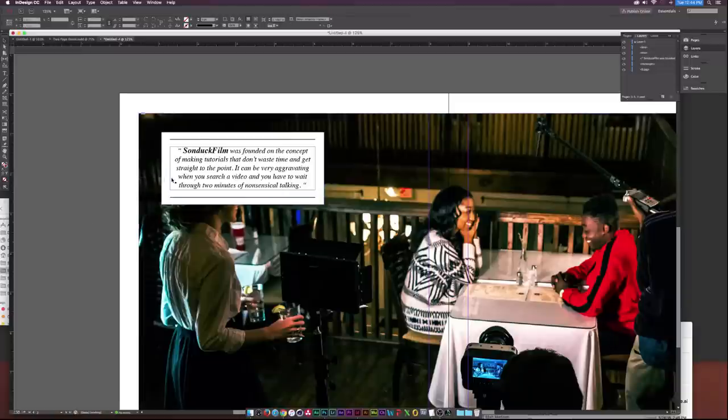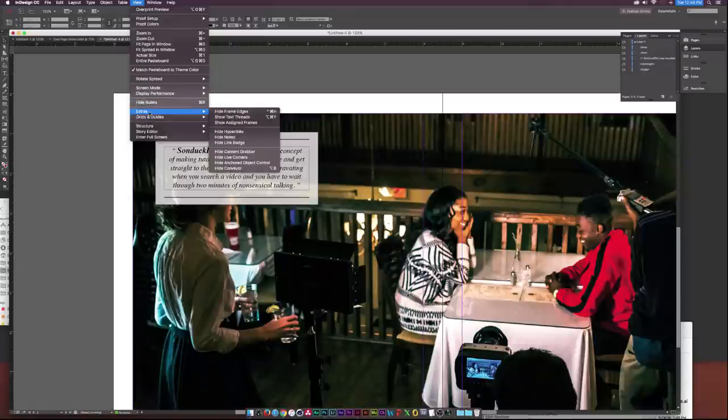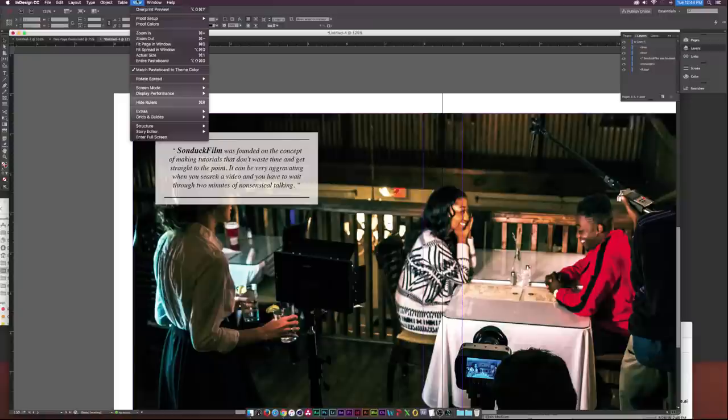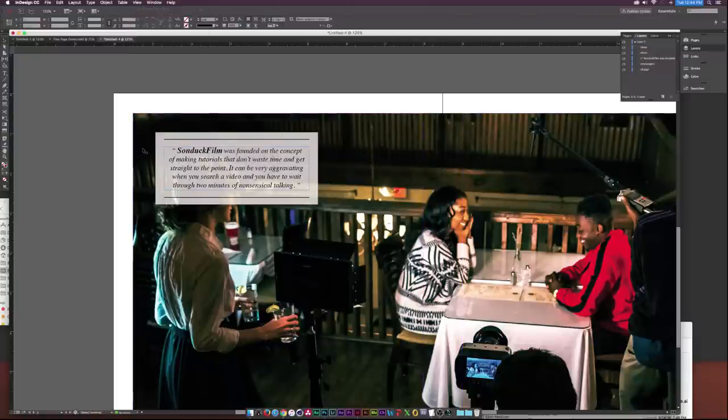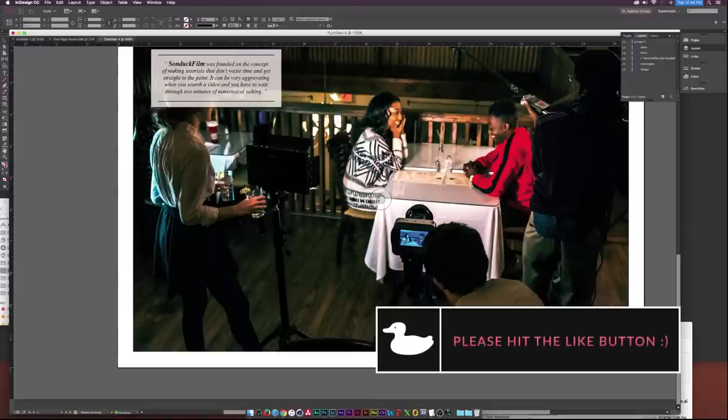To add more detail, I'll select the background rectangle and set its opacity to around 85 percent — that looks pretty interesting. If we want to clean up the view, go to View > Extras > Hide Frame Edges, and then View > Guides > Hide Guides to hide those purple guide boxes.